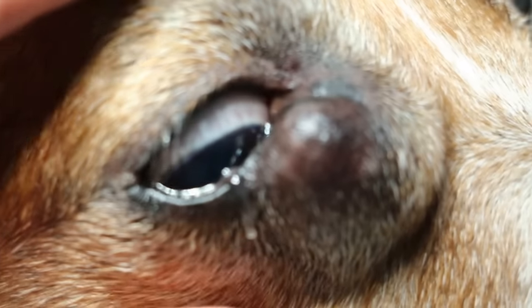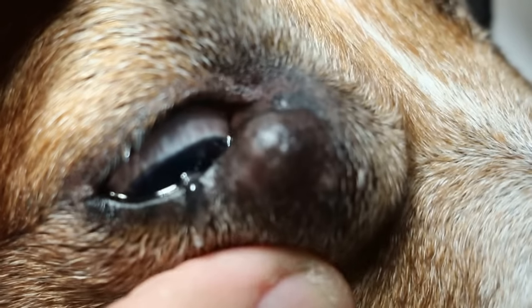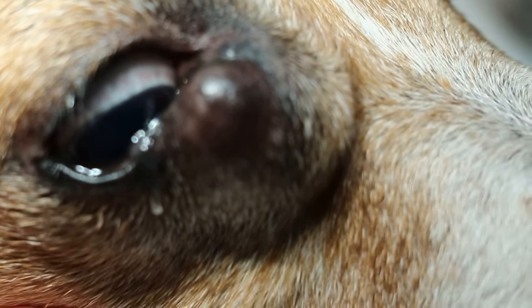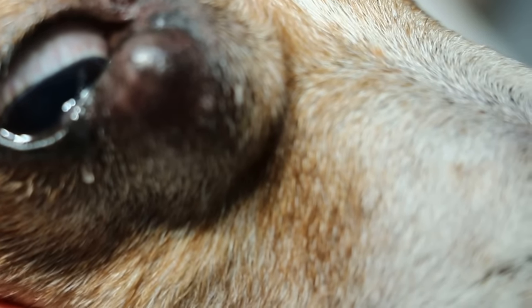It's quite hard. It could be an abscess, or it could be a hardened abscess. I will operate and open it up and drain it.